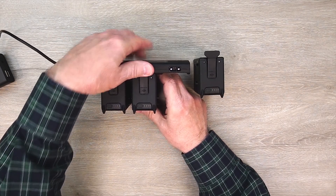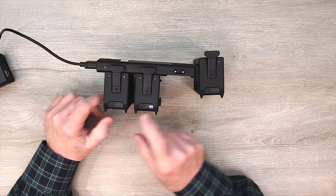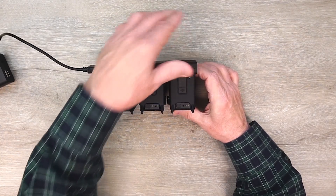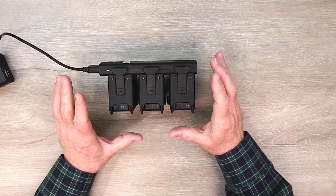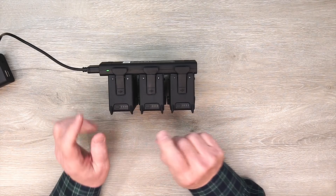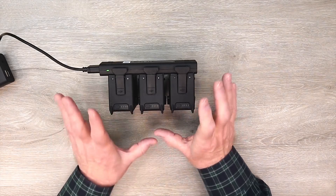Now when I connect this one up, it needs a little less charge than the first, so it's going to check both batteries and move to this one. Now I'll connect this one up, which needs the least amount of charge, and it'll think about it a second and move to this one. When this is fully charged, it'll move back to the next, then to the last one, and when they're all charged, it'll actually stop charging.